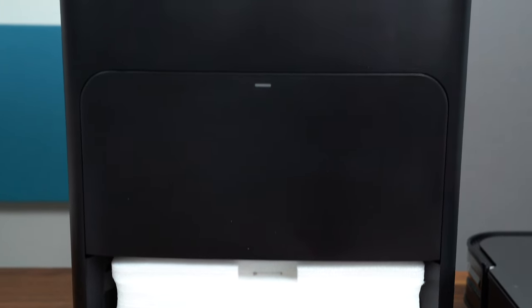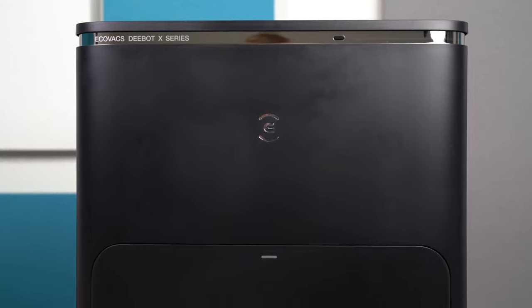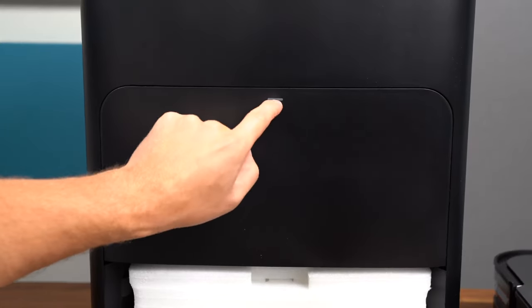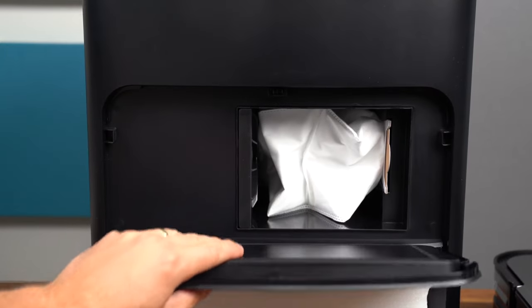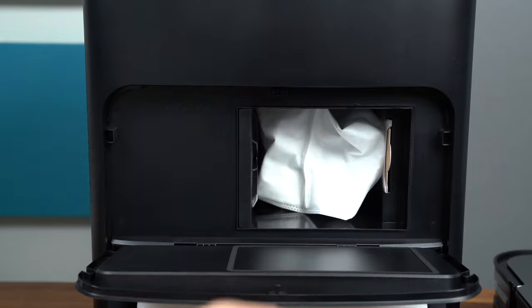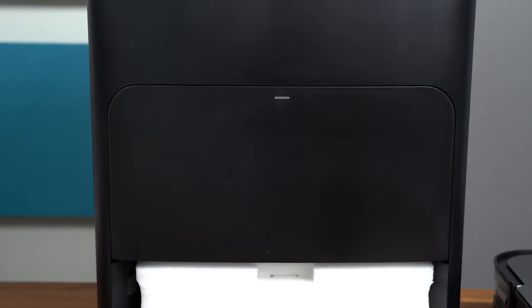On the front, this looks really clean — more of a black and silver style — and up at the top, Ecovacs D-Bot X-Series. This middle section you just press and it will open up, and there is the auto-emptying bag section where you can replace that and just press it again to close it.